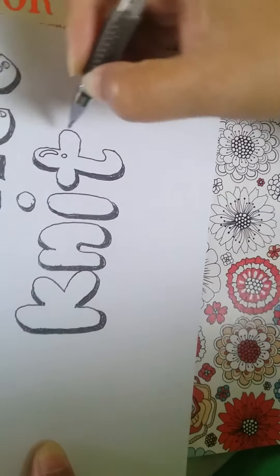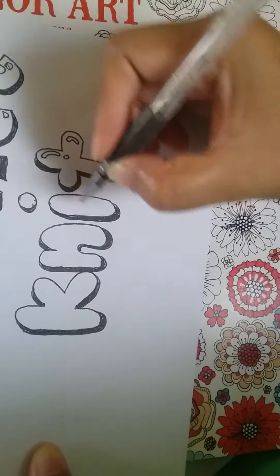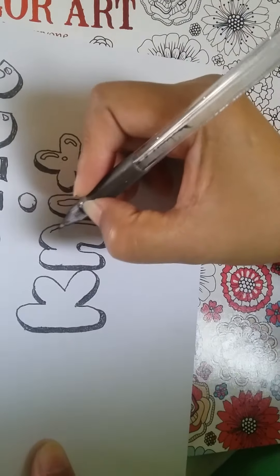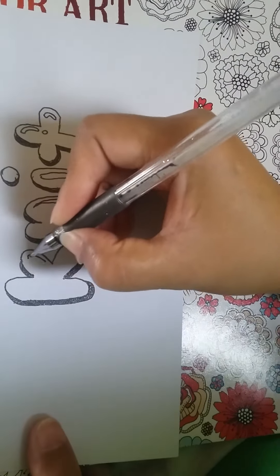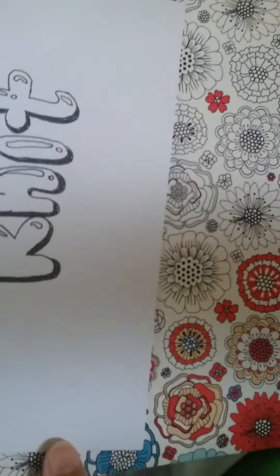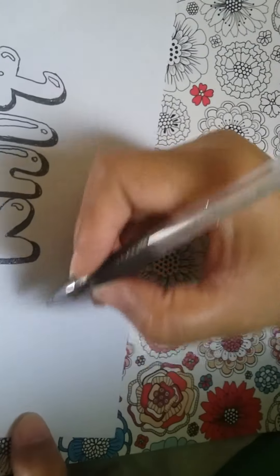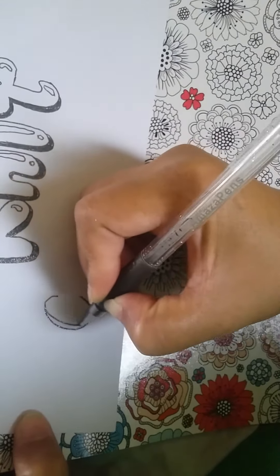So for this one, I put this type of design because it is a balloon design. And one other useful lettering that I know is kind of freehand also. So I'm going to show you now this other type of lettering.